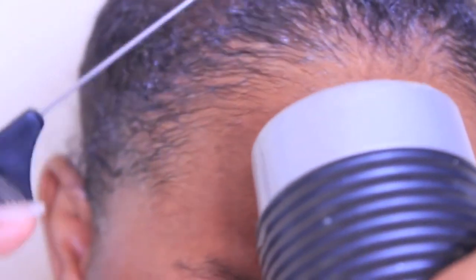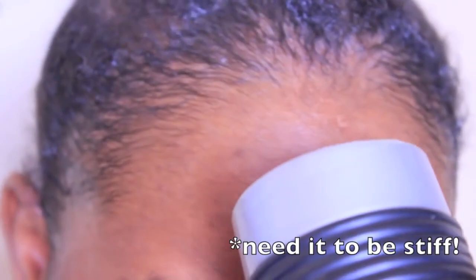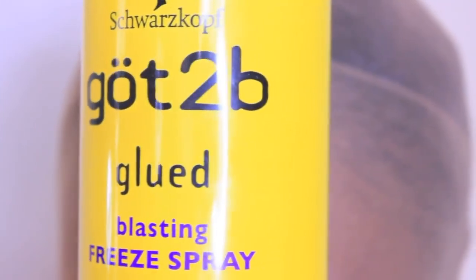I use the black gel first to lay my own baby hairs down and blow-dry it — blow-drying is key because you need it to dry. Then I use a brown cap. When you get the hair from them they give you a black cap, which doesn't look like skin, so you'll need to get a brown cap. I spray the cap with freeze spray from Got2Be to keep it in place, then blow-dry it until it gets really hard. This will probably last about two to three days.